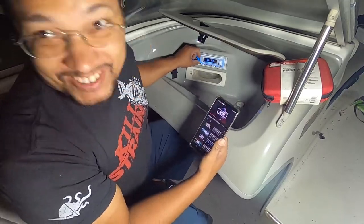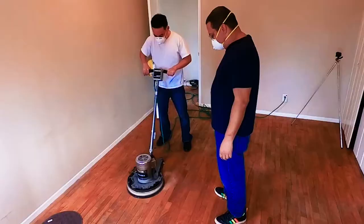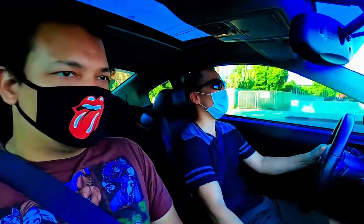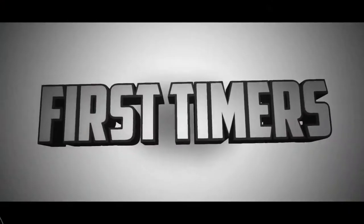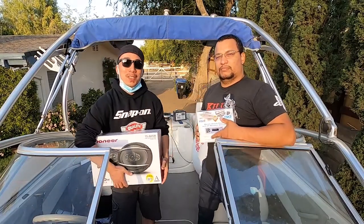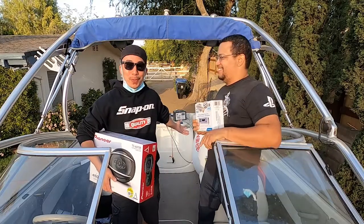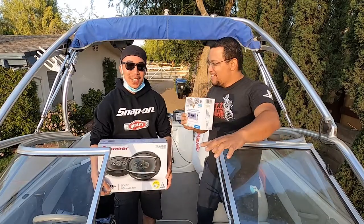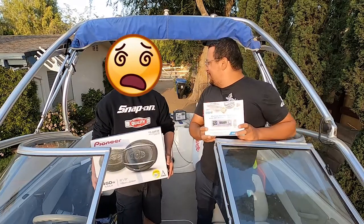All right guys, we're on the boat, we're going. What's up everyone? Welcome to a new episode of First Timers. We've got myself Hiro here, we've got Alvin, and superstars. We're on a boat. What are we doing today, Alvin? Playing boat, making him nauseous. I'm getting nauseous already. He's like, we're not even out in the ocean.